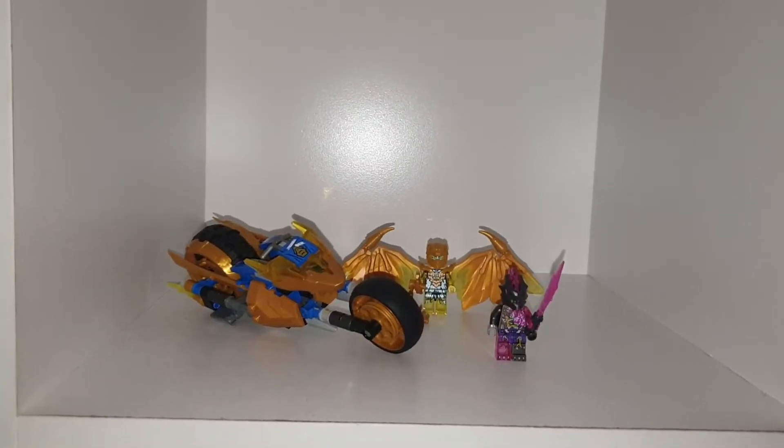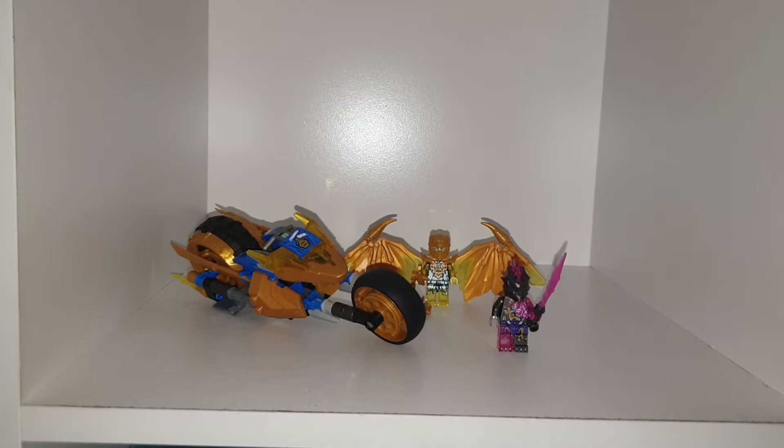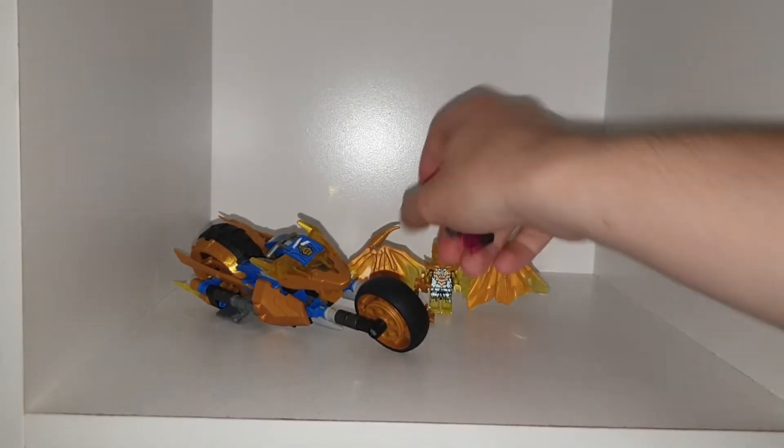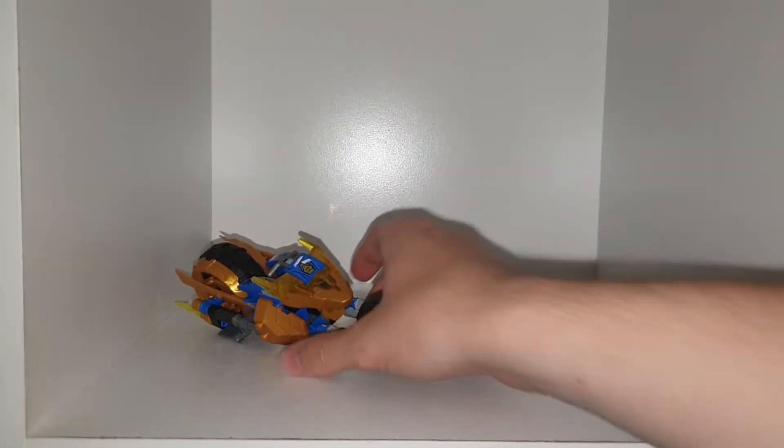What's up everyone, welcome back to another YouTube video. Today we're taking a look at Lego Ninjago Crystallized Jay's Dragon Bike. It comes with two minifigures and a bike, so we're going to take a look at the bike first.